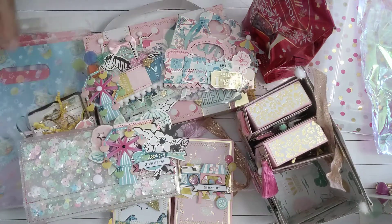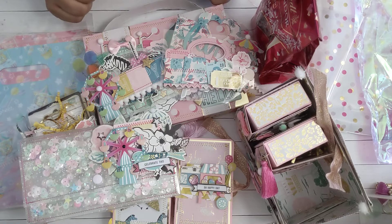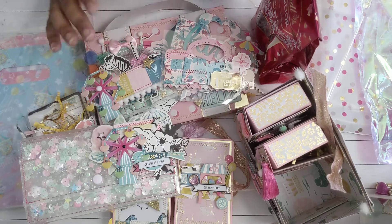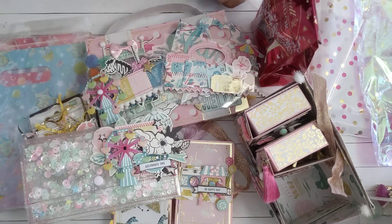Thank you so much, Crystal, for all of this. I'm overwhelmed and I'm so appreciative of everything that you did and the time that you put into all this stitching. Thank you so much again, Crystal. Have a nice day, guys — stay safe!